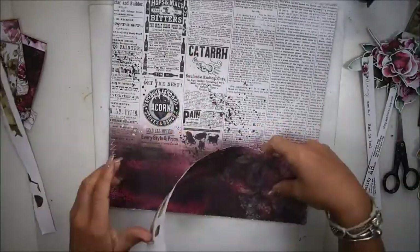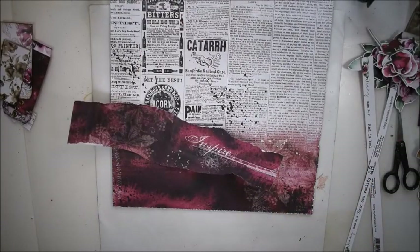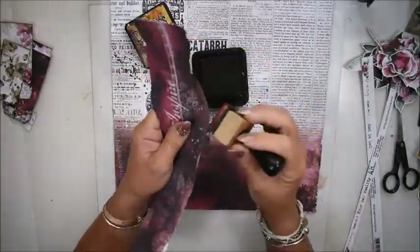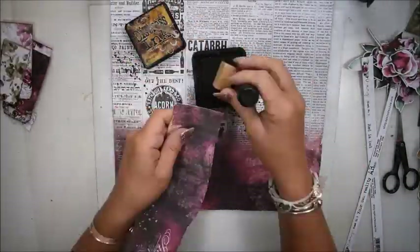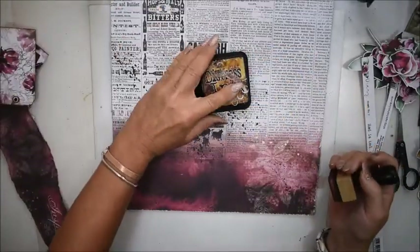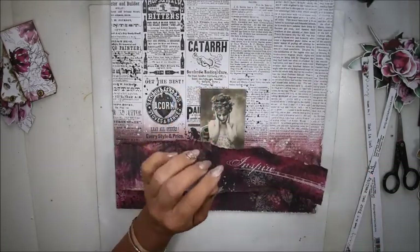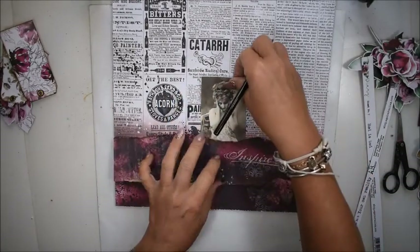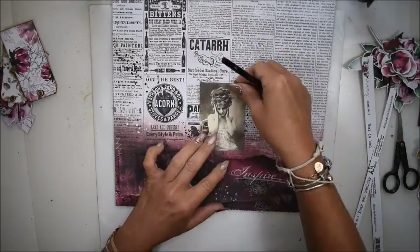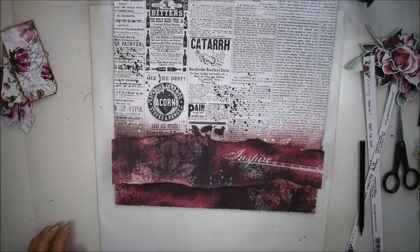I'm not afraid to use my papers. When I was a beginner I saved my papers for ages because I thought they were so gorgeous and I was afraid to use them. But now I'm really enjoying using new papers. I have inked my edges on the papers because I want them to shine a little bit.